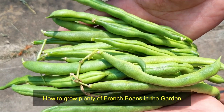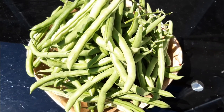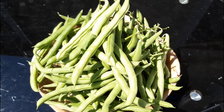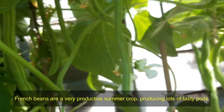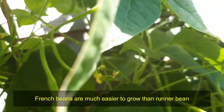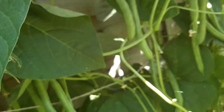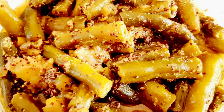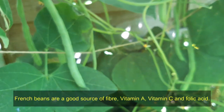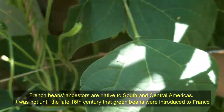How to grow plenty of French beans in the garden. French beans are a very productive summer crop producing lots of tasty pods. French beans are much easier to grow than runner beans. French beans can grow to about 45 centimeters (18 inches) tall and are best grown in small blocks. They can be stir-fried and used in Oriental cookery, added to soups and stews, and used to garnish vegetable dishes. French beans are a good source of fiber, vitamin A, vitamin C, and folic acid. Their ancestors are native to South and Central America; it was not until the late 16th century that green beans were introduced to France.